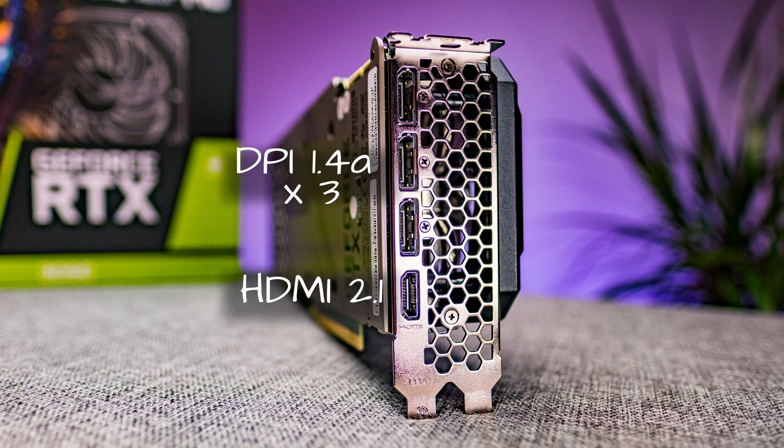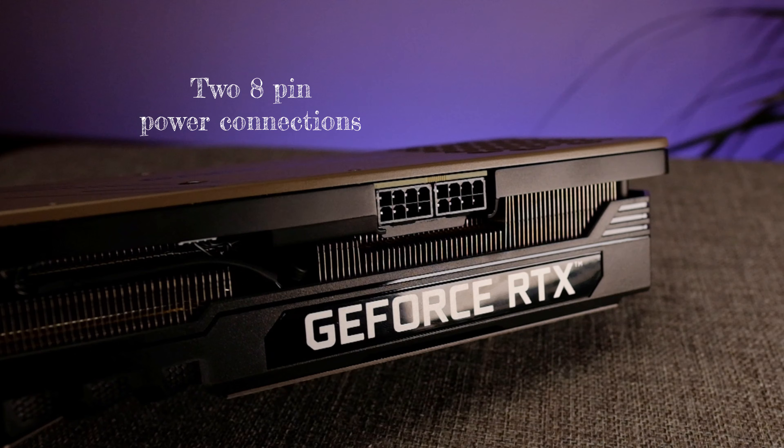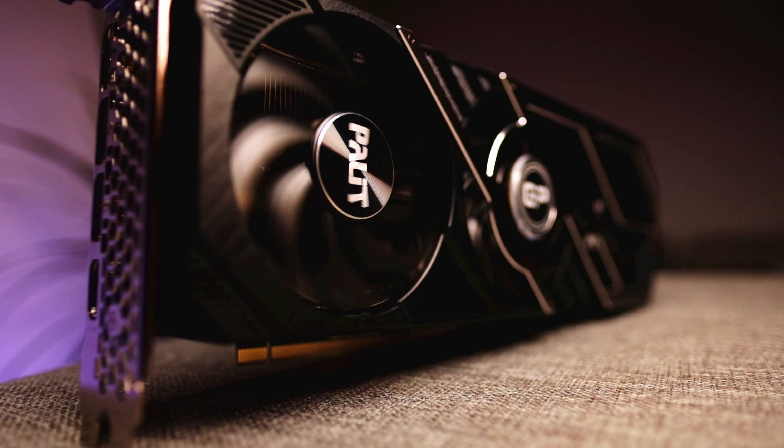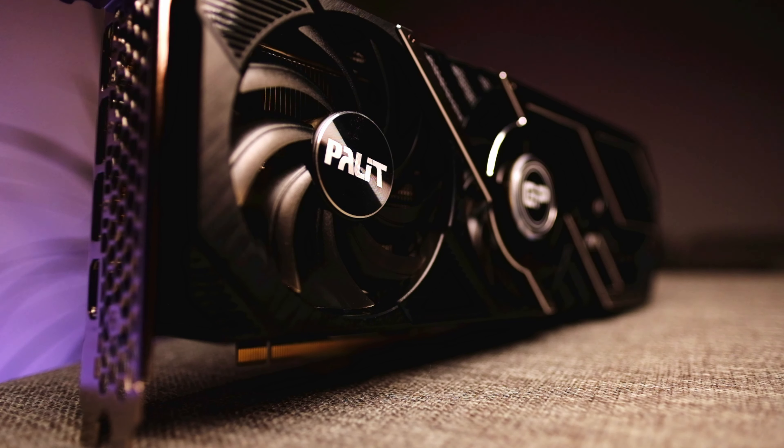On the side there are two 8-pin power connections, as this card is rated to draw up to 350 watts of power. It does have a slight quirk — the power connections on the reference PCB design are actually upside down. The fans have also been upgraded from the previous generation and are expected to have lower fan vibration and prolonged life expectancy.